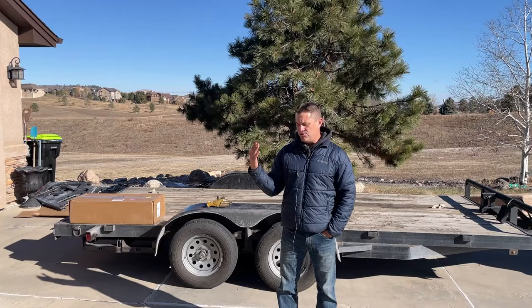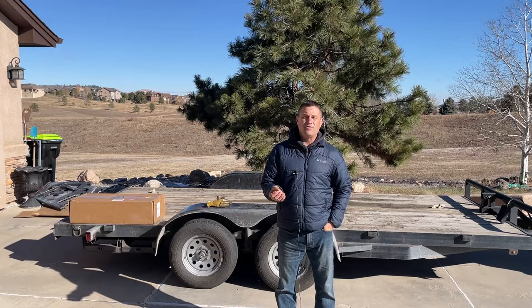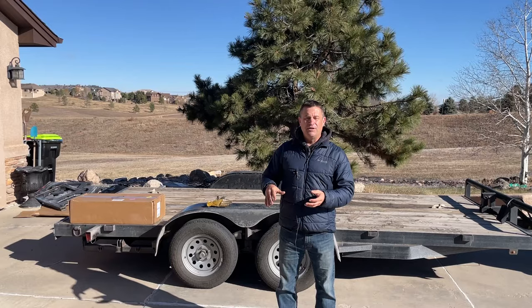Today we're going to put a set of brakes on at least one of the axles on this trailer — maybe two later on. We're going to try it out with one axle first. I'm going to show you everything you need to know in case you have a trailer with 3,500-pound axles: what to look for, whether you can do it, and what's involved in putting electric brakes on one of these trailers.